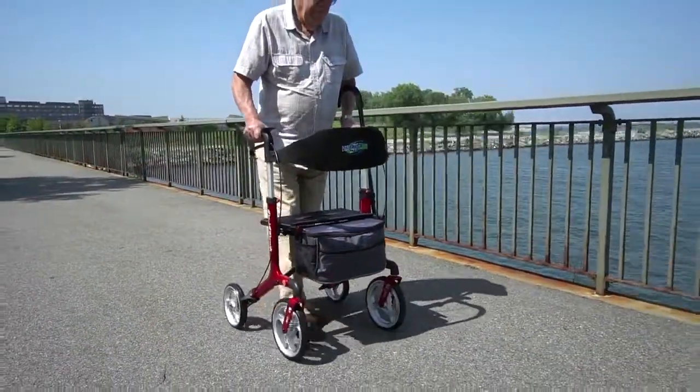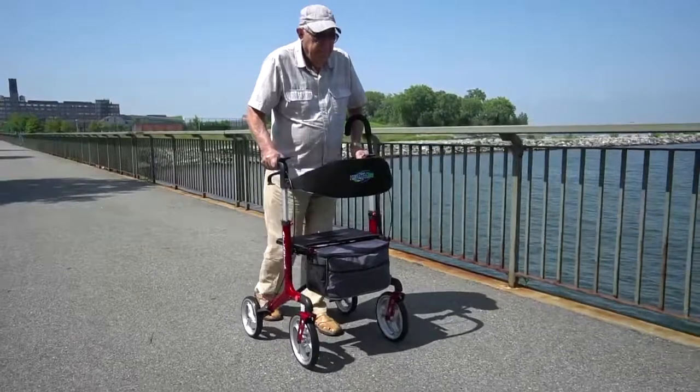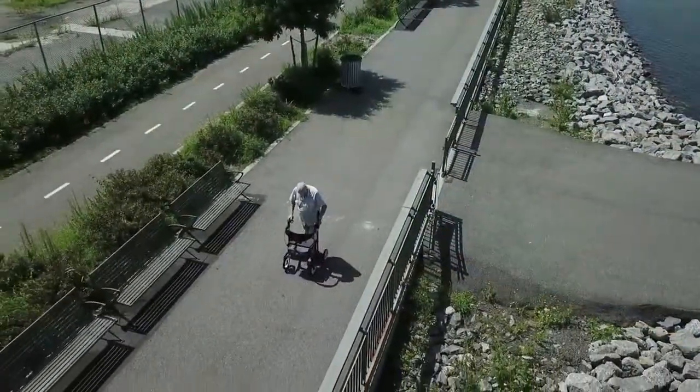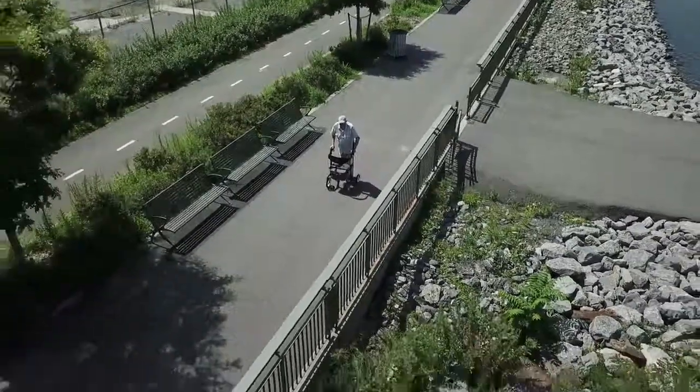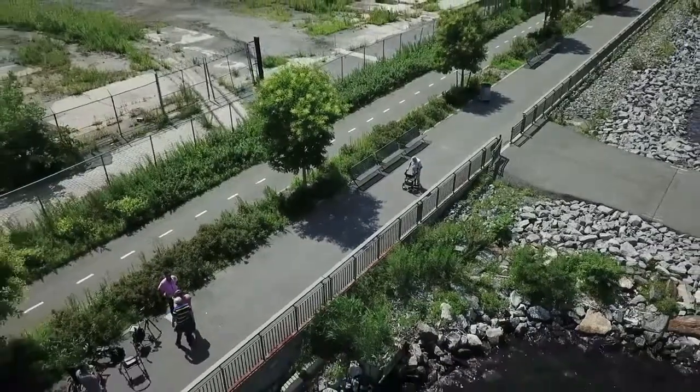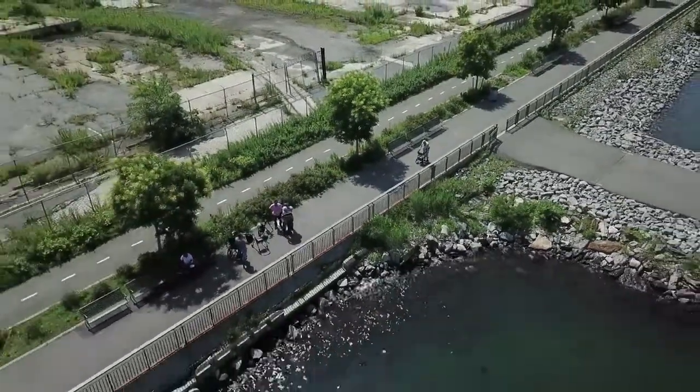Easy to assemble, beautiful, sturdy and reliable, the Atlantis rollator with the seat, back support, storage bag, and a cane holder from Healthline USA will help you go wherever you want, whenever you want, and enjoy the fully active lifestyle you truly deserve.